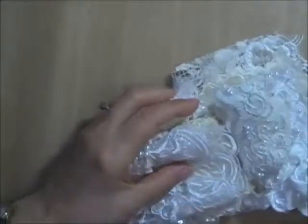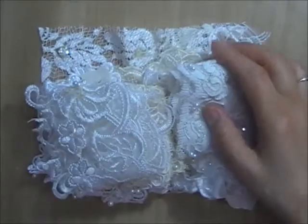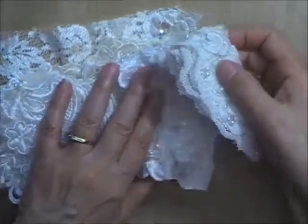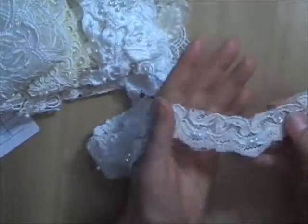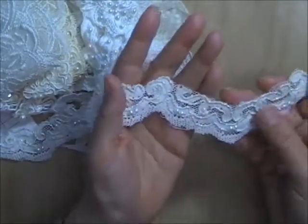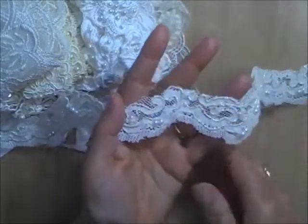I only have two of Lot R. Lot S is the third trim bundle — it has seven pieces in it, and that's how much you get. There's a piece that's probably two-thirds of a yard that has silver threads running through the cording.